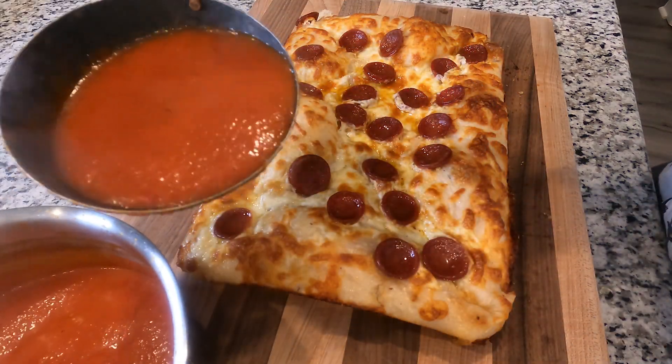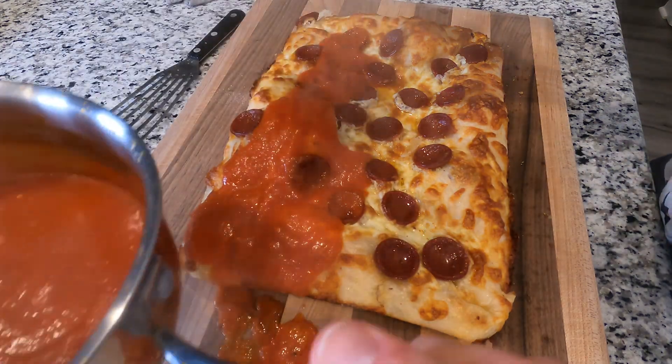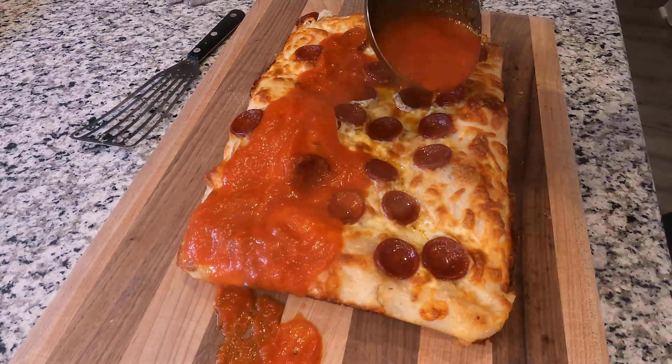The sauce is way too thin. See that? Don't you just want some chunkier bits in there? Just learn from my mistakes, okay?